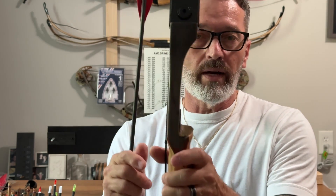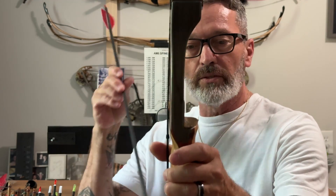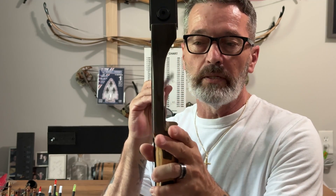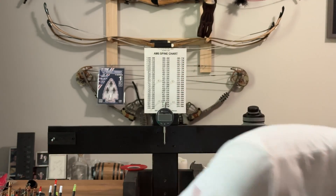On another bow that I have, I want to show you here in a second — depending on how your riser's cut, that's going to have an effect on how that arrow is shot, and that's also going to affect what static spine you need for that bow setup.